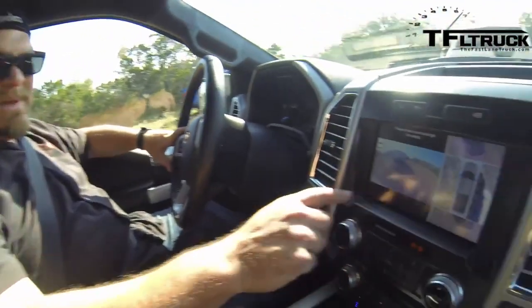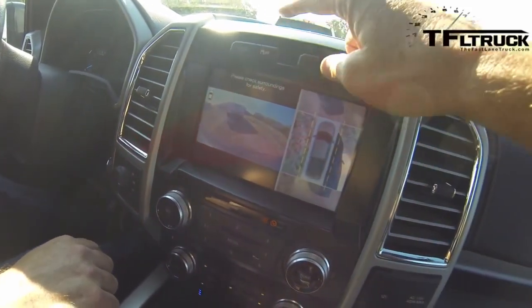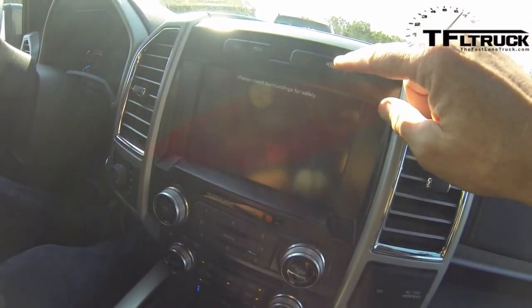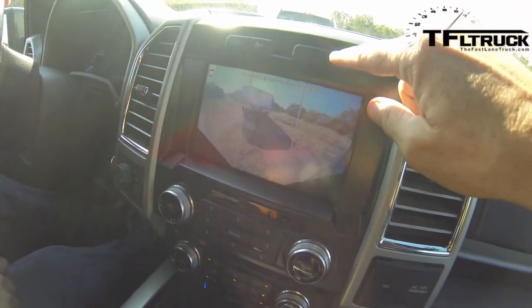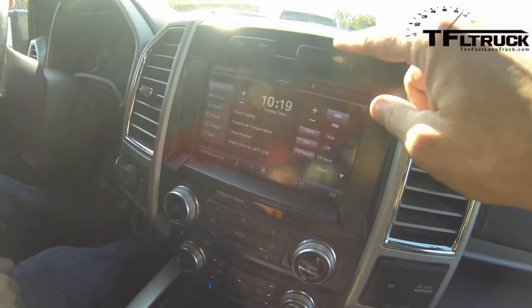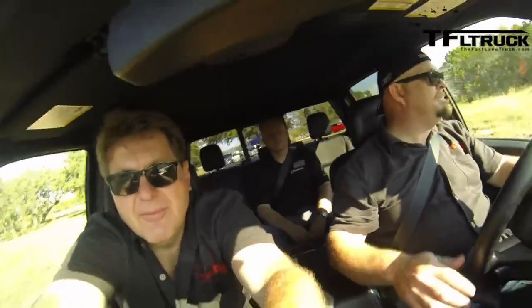One of the cool features I can show you right now — that's why we chose this truck — check this out: it has a 360-degree surround-view camera. You can get different views, including a full bird's-eye 360 view. And away we go!